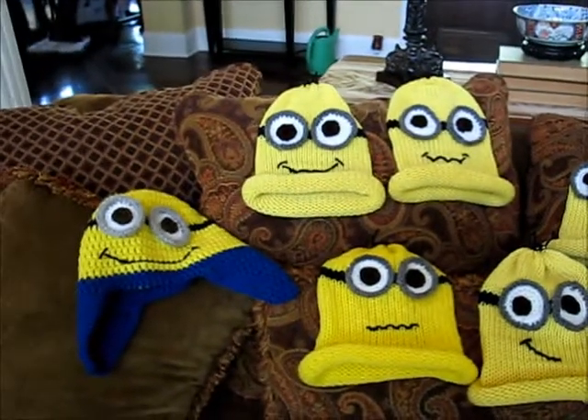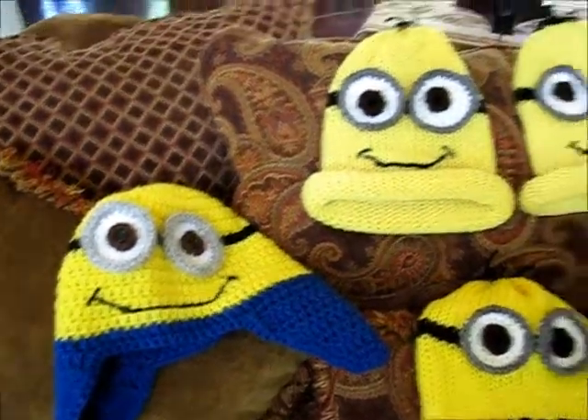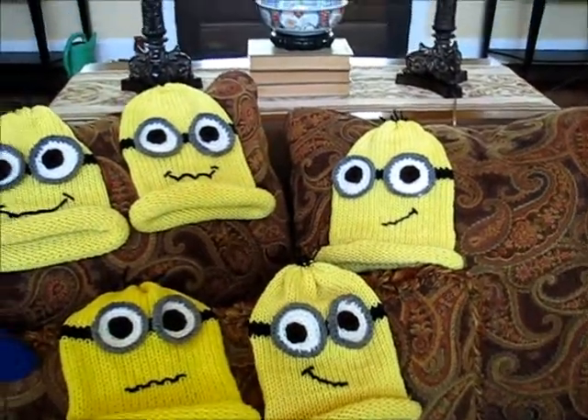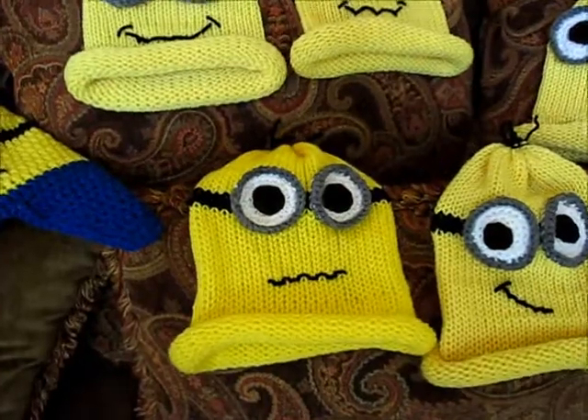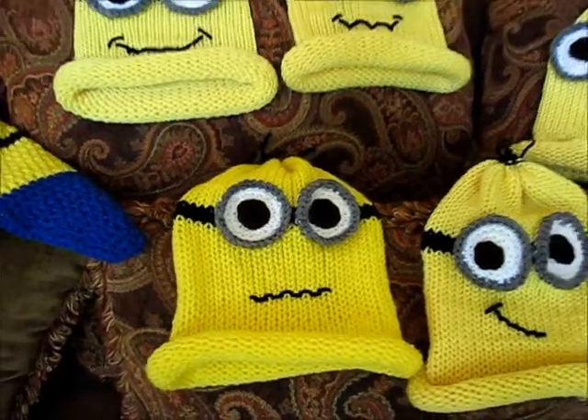Okay, here they are. This one was the original. These guys are done with Big Lots yarn. This guy was done with Red Heart, and I'll tell you a little bit more about all that in a moment.